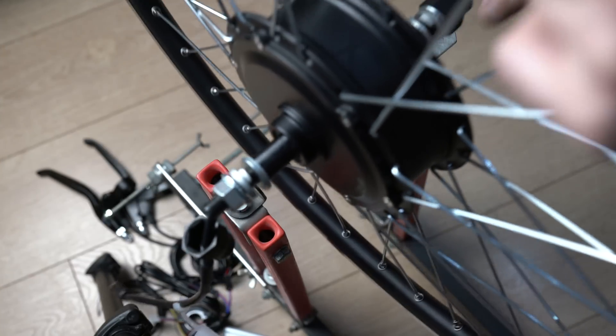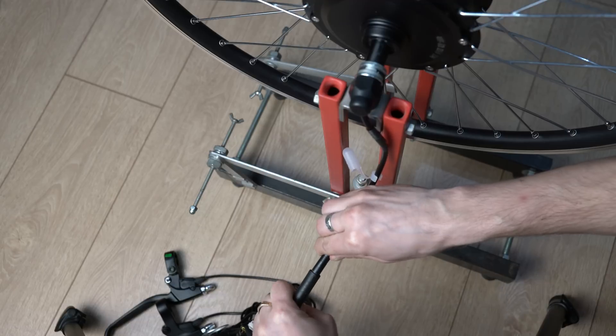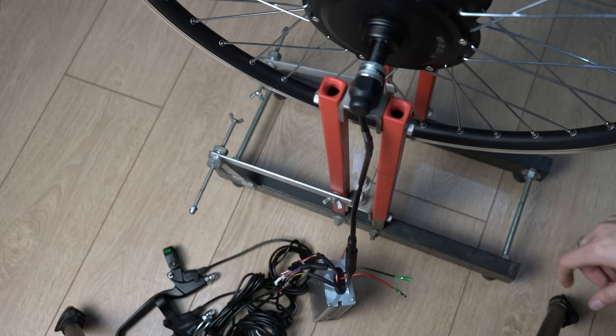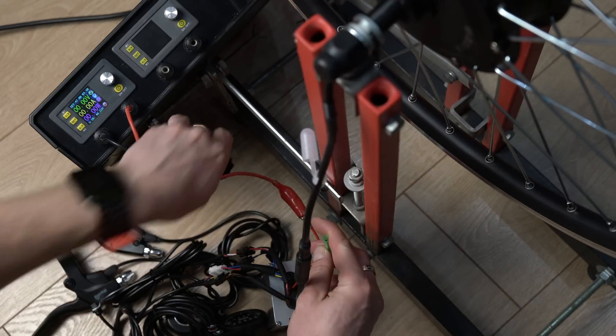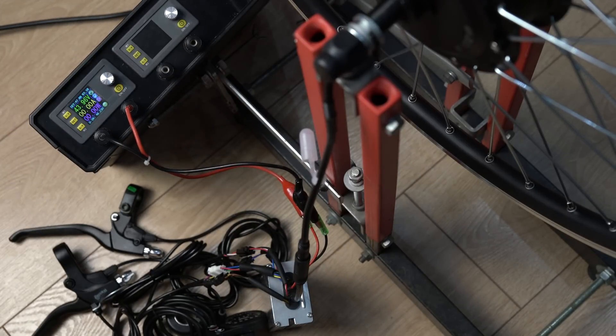Now I'm connecting the battery controller to the battery. There is a key and a metal switch here. There is also a slot for the battery. All the wires are connected. Now we can power on the controller. I'm connected to the power supply at 43.96 volts.